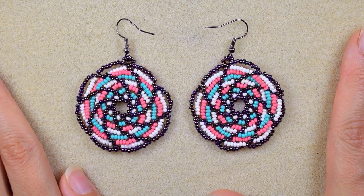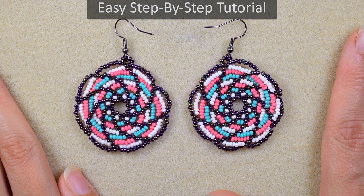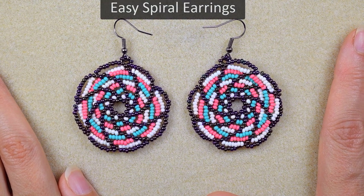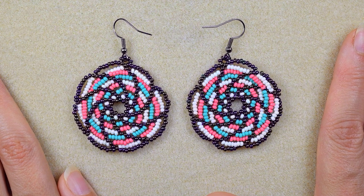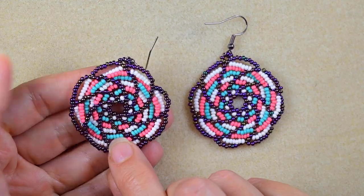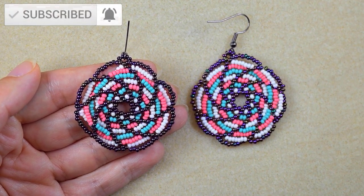Hi, I'm Teddy from Bijuteo Beading, and today I'm going to show you the easiest way to make these beautiful spiral colorful earrings. I'm sure that even if you are a beginner, you will be able to make them with these step-by-step instructions.